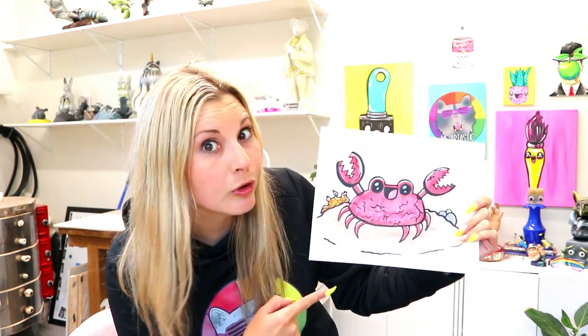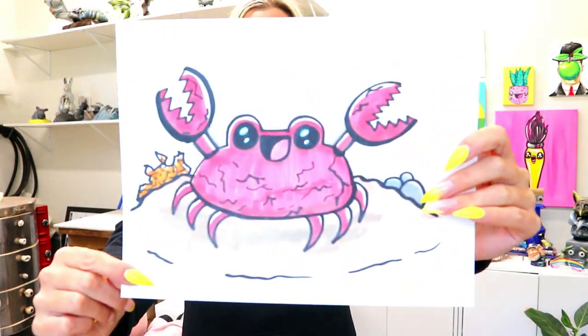I'm Lizardtastic and in this video art tutorial we're going to be drawing this super cool crab, so grab your choice of art making mediums and let's make some art.